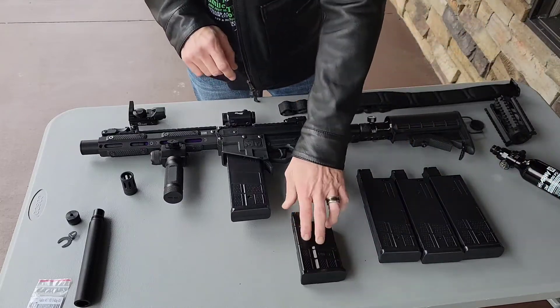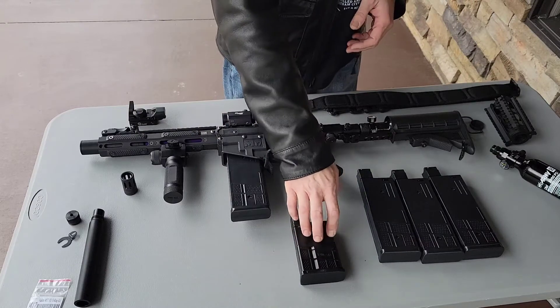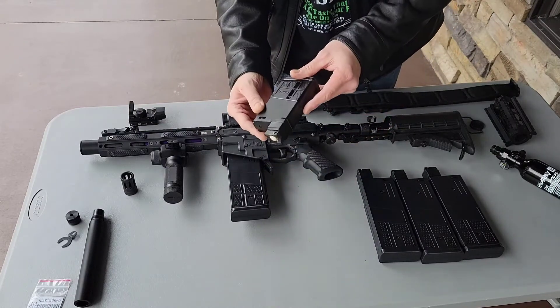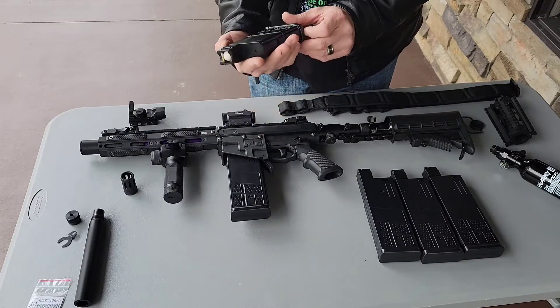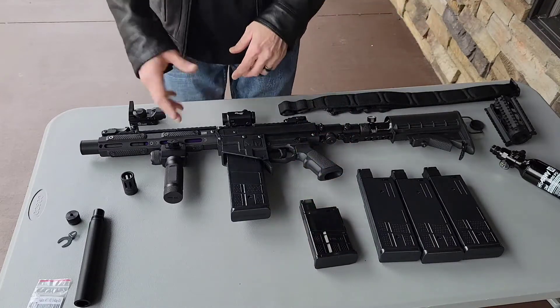These are awesome — if I had it to do over again I would only buy these. Those are awesome. And that's the G-Mag — the Grizzin 10-round. Love that.